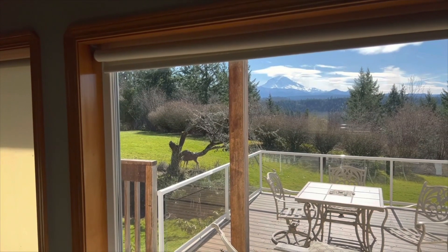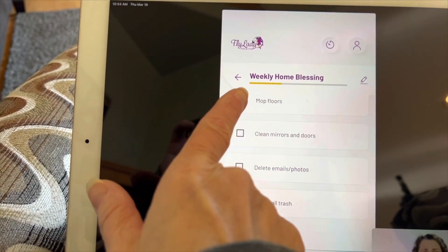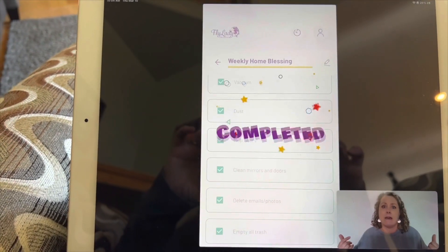Here are some deer in the yard — can you see them? Right by that cherry tree. So now I get to mark off my weekly Home Blessing Hour. I really like the thing at the end where it says 'completed.'